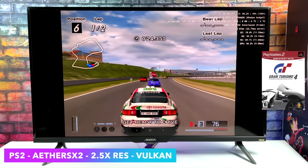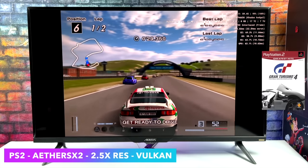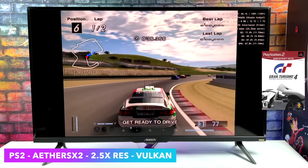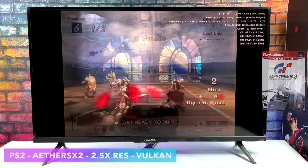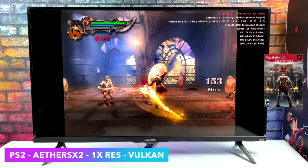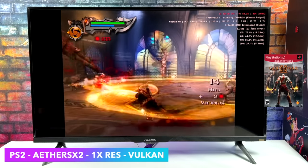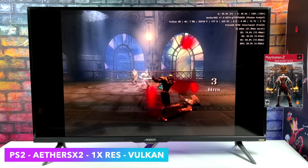The most impressive thing about the KDAS Edge 2 is PS2 emulation. I prefer running it in Android, but we can also run it in Linux. I'm using AetherSX2 with Gran Turismo 4 at 2.5X resolution upscale using the Vulkan backend — very smooth, totally playable — using an Xbox controller connected over Bluetooth. Even God of War 2 for PS2 runs really well at 1X resolution. In Linux I've been able to take it up to 1.5X using OpenGL, but personally I prefer doing emulation in Android on the RK3588.